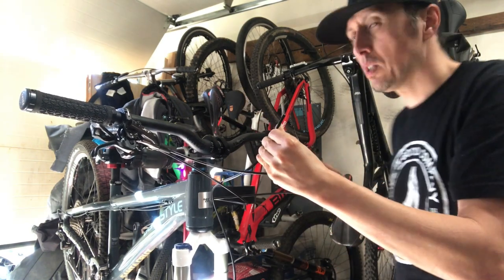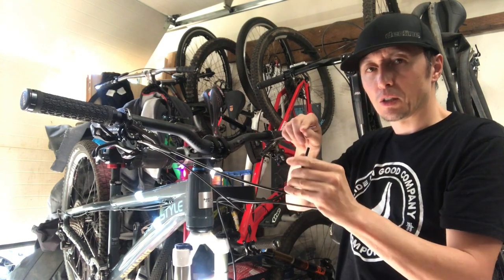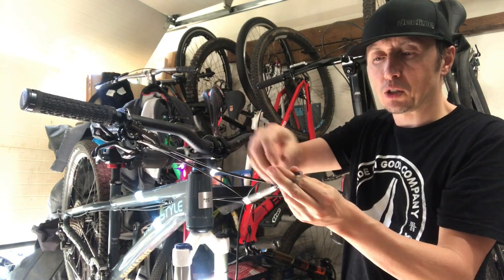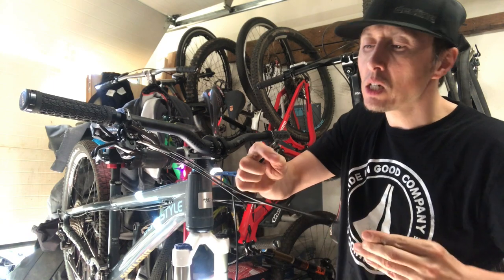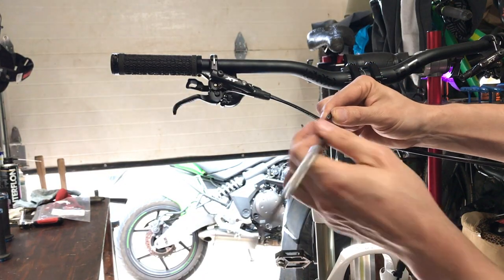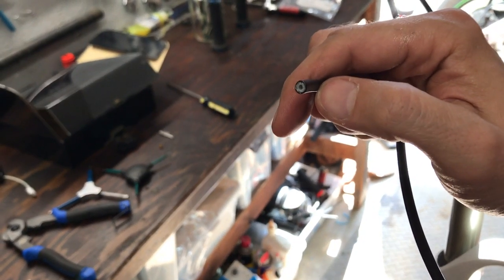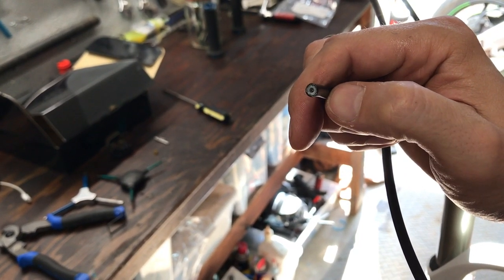The dental pick is going to be one of your favorite tools at a good home shop. I'm going to take this dental pick and just make sure the fluid end is clean. I'm going to widen it up a little bit and make sure it's a clean cut.